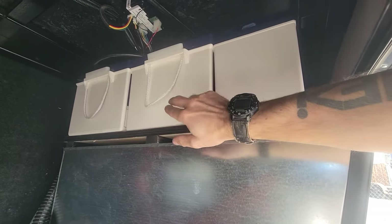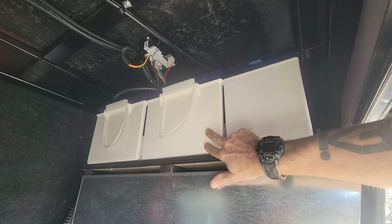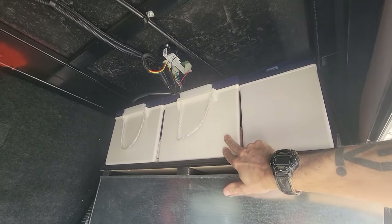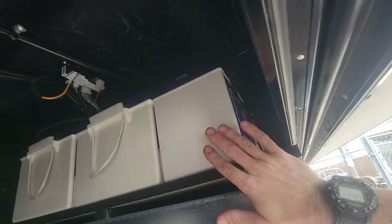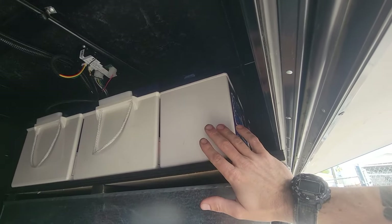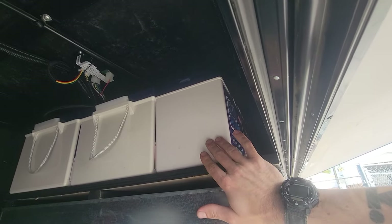Up in this front bay is where most everything is going. The customer has up top here two 200 amp-hour 24-volt lithium batteries, and then one 12-volt battery here — that's going to be for starting the generator and for helping supply some of the 12-volt loads.